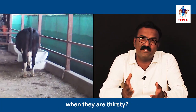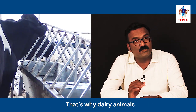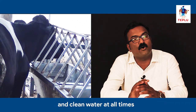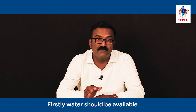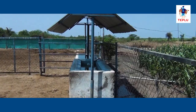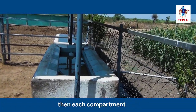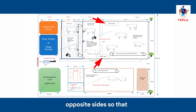Many existing dairy farms do not have water troughs fitted on mangers. Dairy animals should get ample amounts of fresh and clean water at all times. Water should be available 24 hours a day and should be easily accessible. If you have multiple compartments, then each compartment should have 2 water troughs placed on opposite sides so that cows can reach the nearest trough easily. If any trough gets empty or becomes defective, the other trough can be used by the animals.